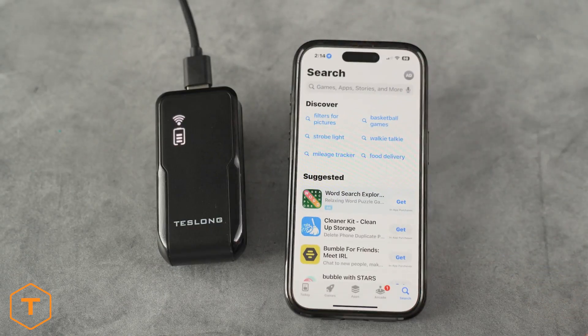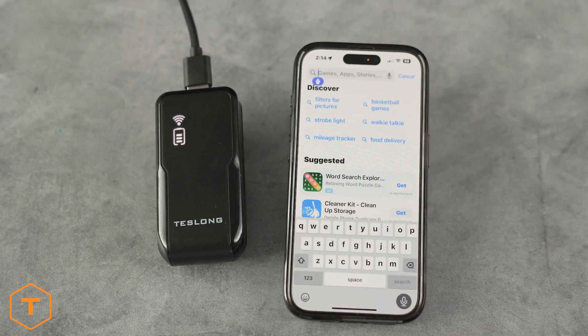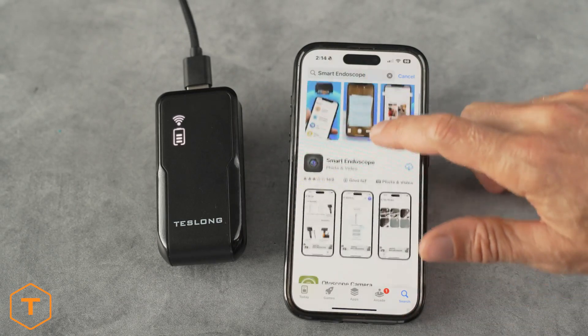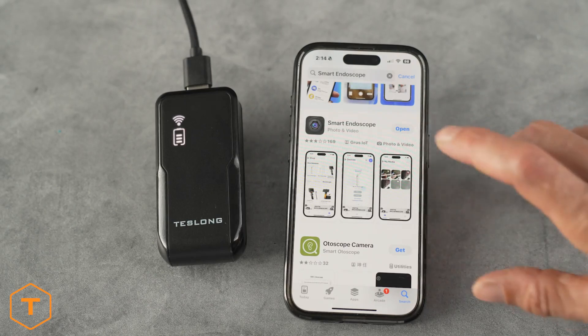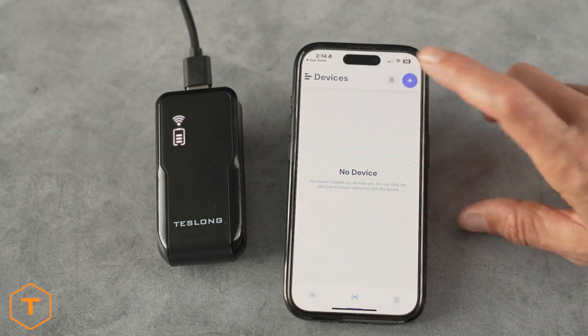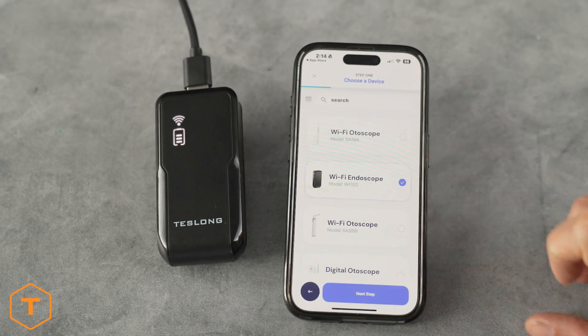Now, you'll need to download an app to your iOS device. Go to the App Store and search for Smart Endoscope and install it. Now click on the plus sign in the upper right-hand corner to add a device. Open the app and allow it to access your location. Scroll down and click on the part number WF150.